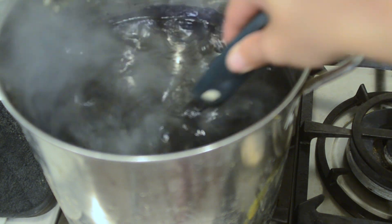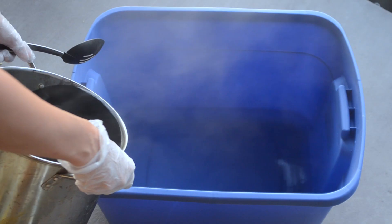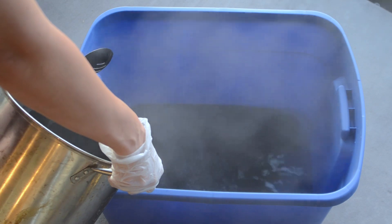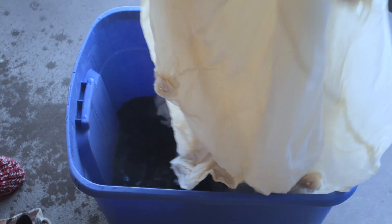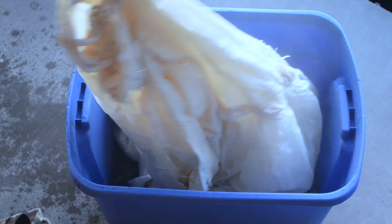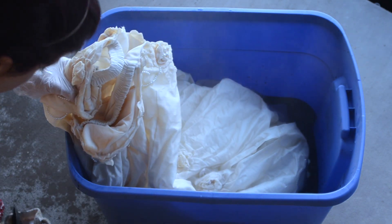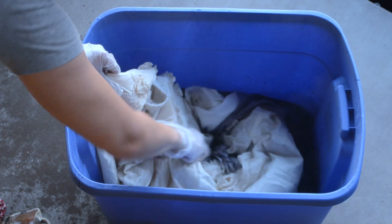Oh my god, Kenzie, put on some gloves. Okay, that's better. I'm filling the tub with hot water. Add the dye vat. Wet your garment before putting it in and slowly lower it down into the dye. I'm using a spoon to fully submerge the material because the water is way too hot to touch.